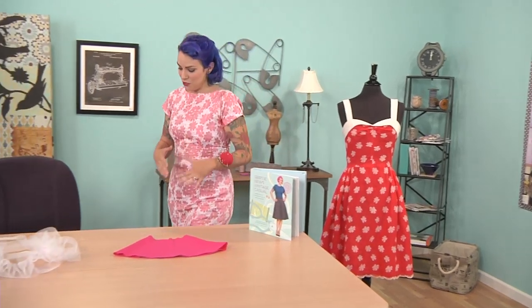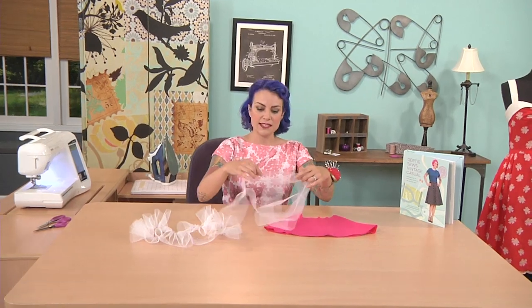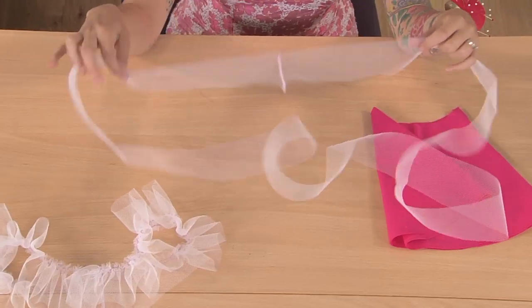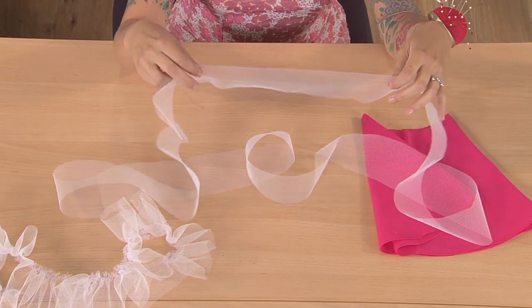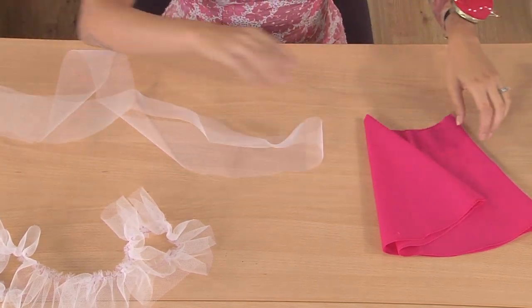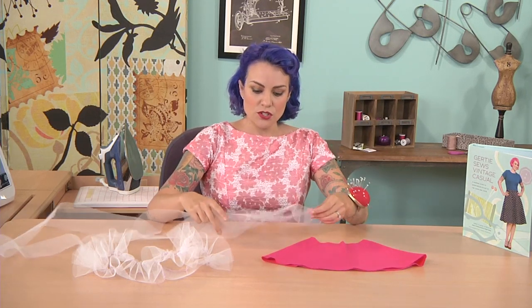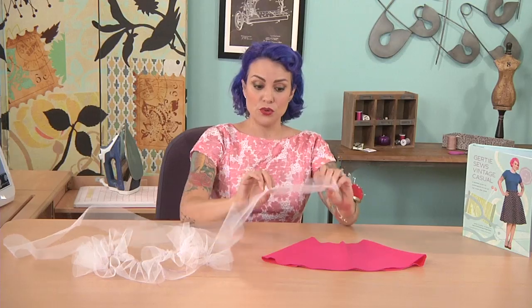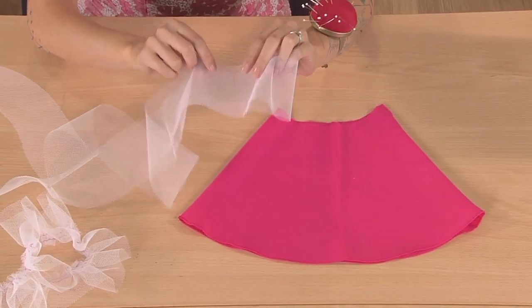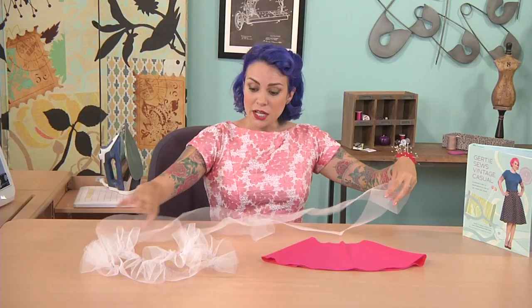So let's talk about how to add this ruffle to your lining. I'm going to be using tulle — I've picked out a nice stiff tulle, not the really soft kind you sometimes find in the store. You want something that has just a little bit of body to it. I'm going to be doing this on the half scale, so I've made this tiny little skirt lining to attach it to. You'll generally want your tulle strip to be about six to seven inches wide — I'm on the half scale, so mine is three.